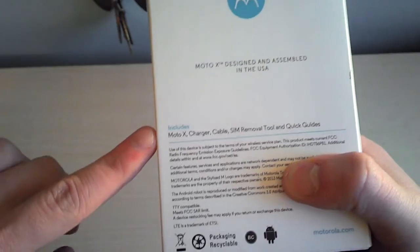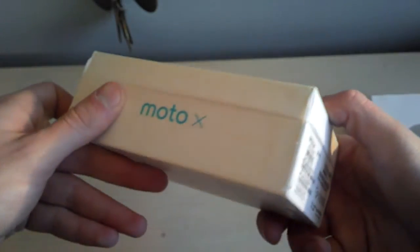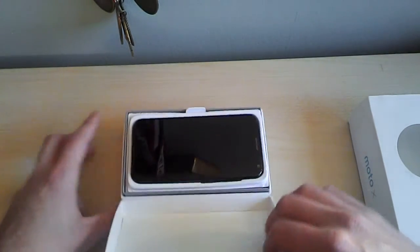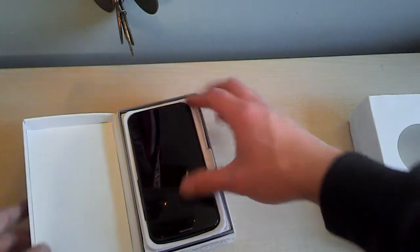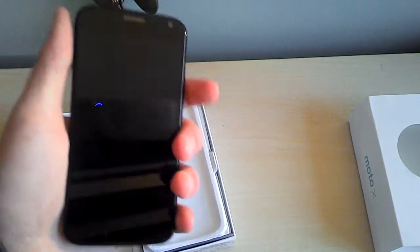It says what it includes, some legal print. For 4G LTE certified Moto X, let's unbox this here. Here we have the box — nothing too fancy from what was on the sleeve — and let's open it up. Here is the device. The Moto X. Pretty cool, if you ask me.